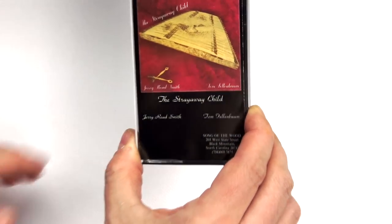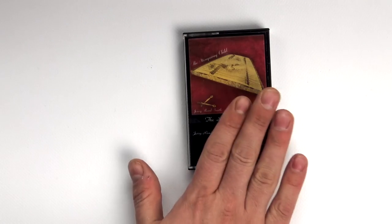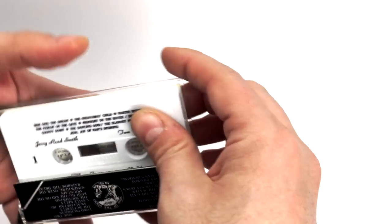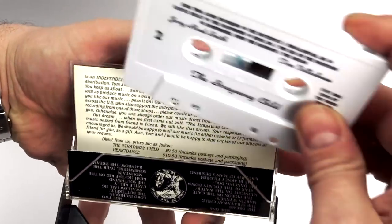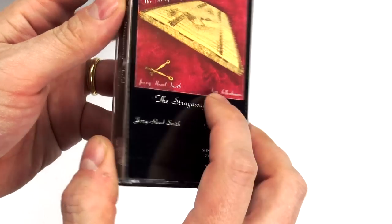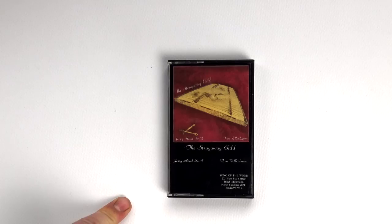Let's take a look at other interesting labels — like this cassette, The Stray Away Child by Song of the Wood. These are very small labels that issued important, very high-quality recordings, which I highly suggest. This doesn't have any special process; it's just a good quality cassette. These are all cassettes that I snatched from the Nakamichi catalog, which is an excellent source of information for high-quality recordings regardless if they're under the Nakamichi label or not.